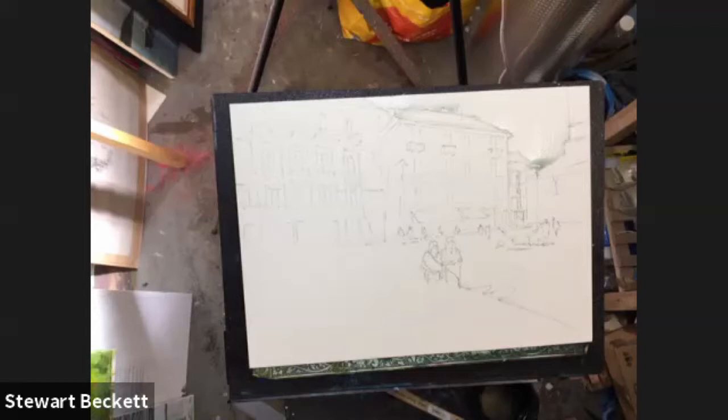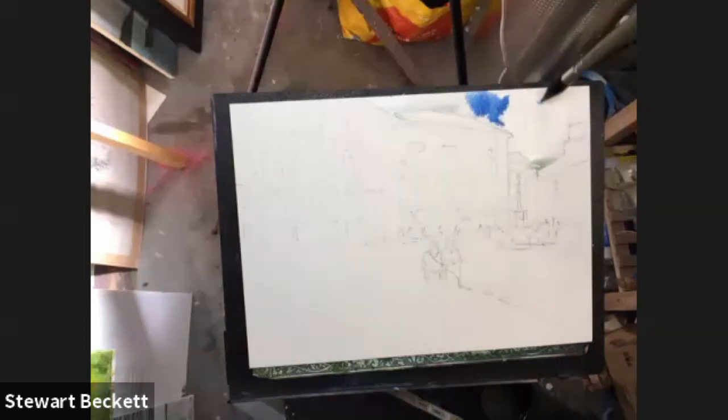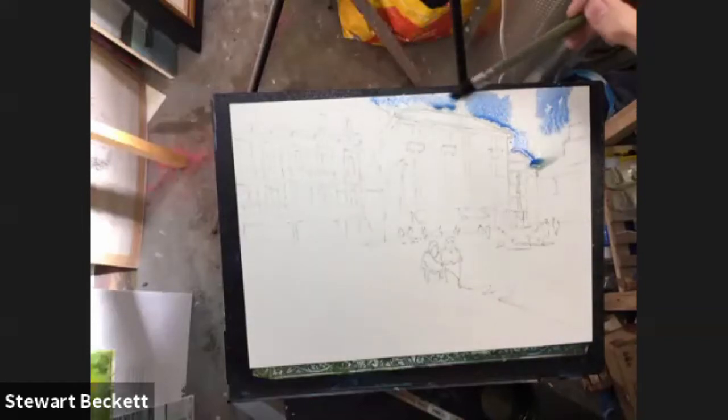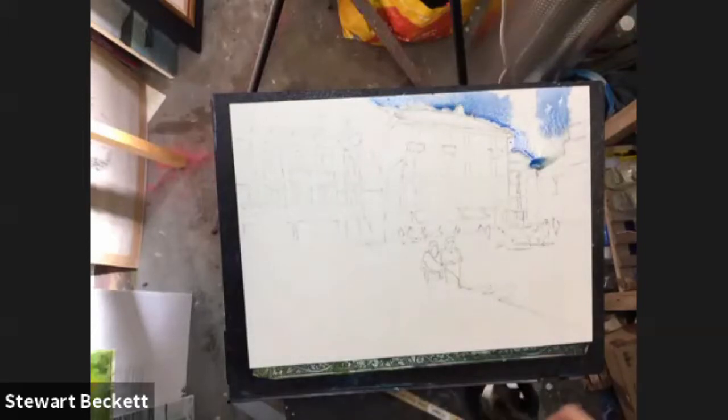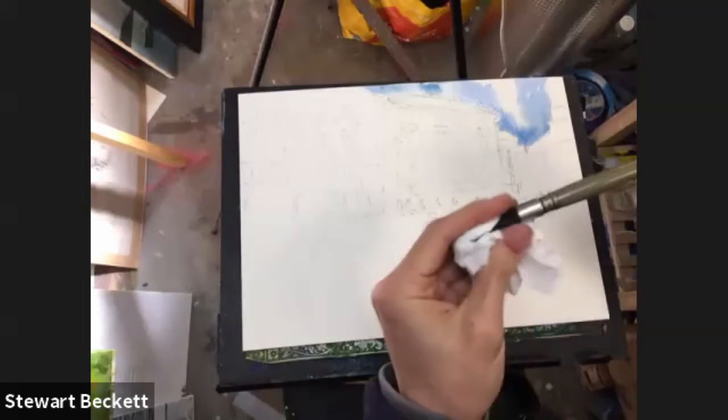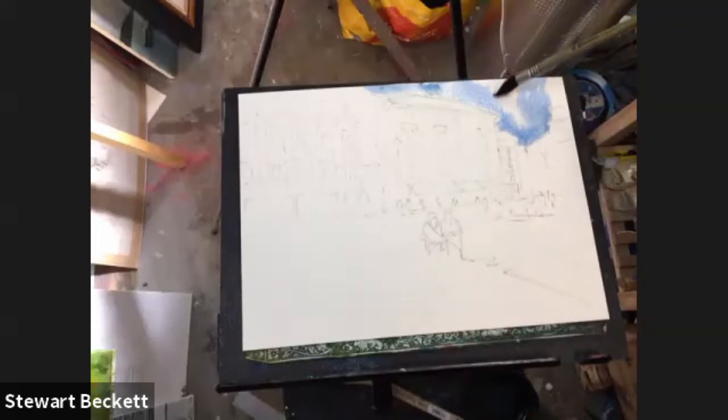I'm going to put some water in it because it went too strong, and then I'm just going to bring that in from the top. I'm going to leave a little bit of gap maybe for some cloud, here and there, just a little bit of that blue just to brighten up the top. I'm going to get some tissue. I don't want to leave that line there — that edge. I'm just going to tip it back the other way a second, just knock the moisture out of the brush and just run this edge away because that's a bit too sharp. And this edge as well — just soften that off.